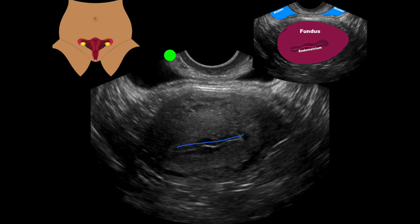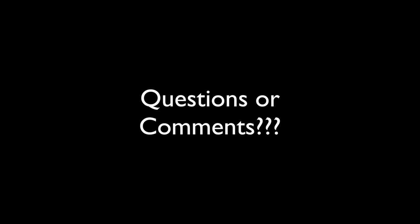That concludes our discussion of transvaginal ultrasound. If you have any questions, please feel free to comment below or send an email to pokusgeek@gmail.com. I hope to see you back sometime.